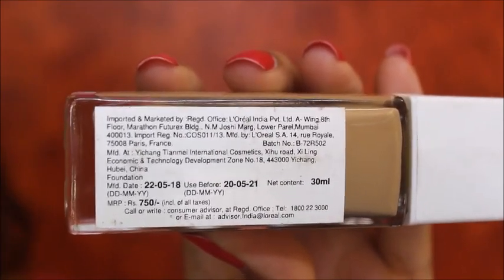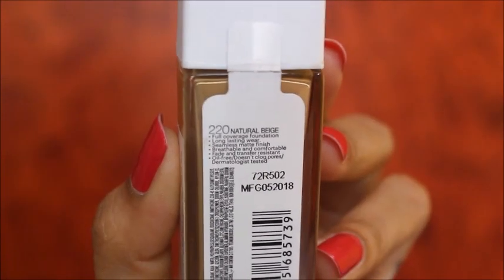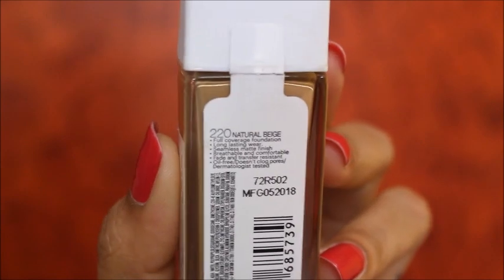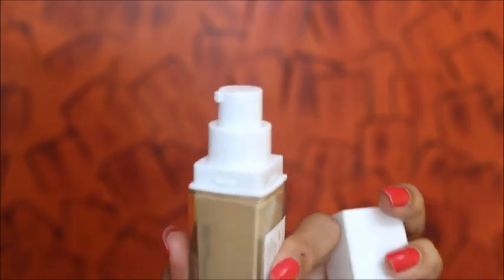I've been using this product for 3 years. This is a full coverage foundation with long-lasting wear, seamlessly matte finish, and it's breathable and comfortable. It's fade and transfer resistant, oil free, does not clog your pores, and is dermatologist tested.